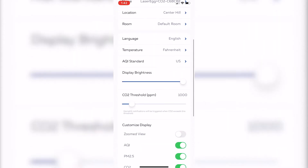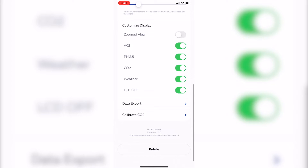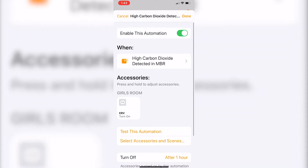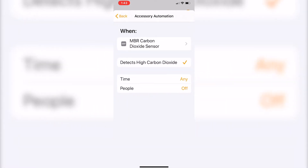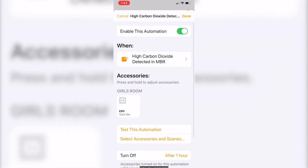The Kyterra Laser Egg lets me set the CO2 threshold in settings. I've set it at 1000, but I can adjust that — I think I'm going to go ahead and adjust it up to 1200. HomeKit will be triggered when the CO2 exceeds this threshold. Then I go into the HomeKit app, and I have this automation set up to turn on the ERV when high carbon dioxide is detected in the master bedroom. It doesn't let me set the level there because that level is already set in the Laser Egg app. I can set it for certain times of day, or leave it at any time, which is what I currently have.